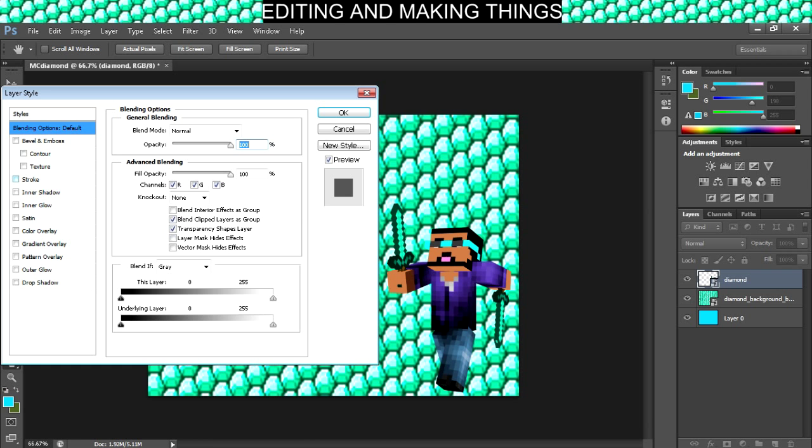What we're going to do is click stroke. Now, before we click stroke, take a good look at the character. Keep your eye on the character as I click stroke. See, it adds the little cartoon effect where it has the black outlines.